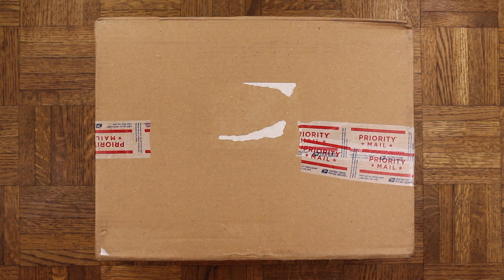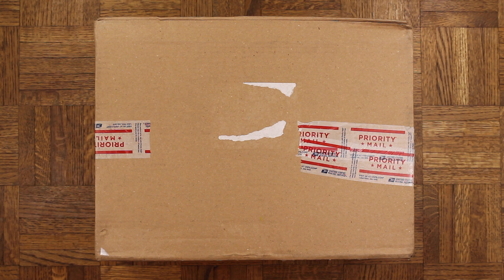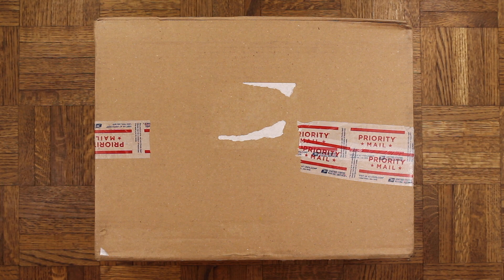I did have to hit the resale market for these — shouts to my man Money Pacquiao on Twitter and Instagram for working with me, good transaction, pleasure doing business with you bro. I rarely pay over retail for a sneaker, but when I do I don't really complain about it. The last shoe I paid over retail on was the Jeter Ones and I was very happy with them, hopefully I'm gonna be happy with these too.